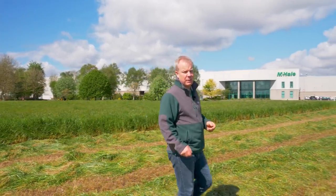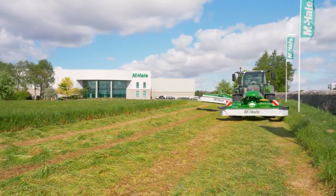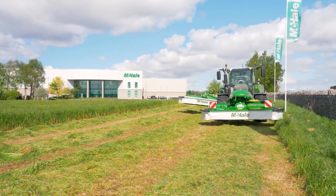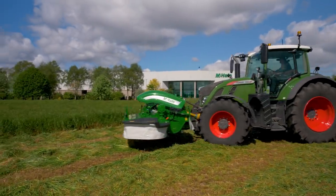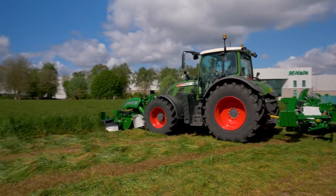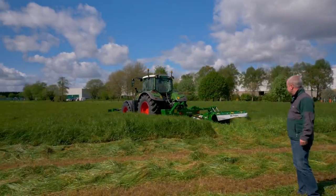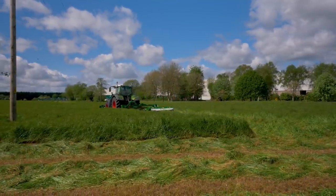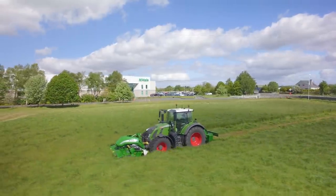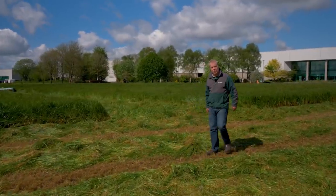Welcome back to the field. Ger has just pulled in with the front and rear mower and we're going to take a stripe out to show the machines in action. We're running both machines at 1,000 RPM. He's controlling the front mower with the hydraulic spool, and the link arms are set at the correct height as seen in the workshop. The swath boards are set to leave a 1.2 to 1.3 metre row — as you can see, the machine leaves a nice uniform conditioned row for the baler.